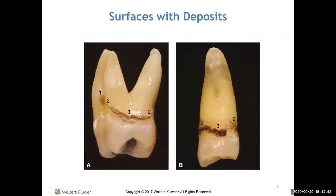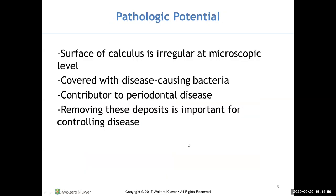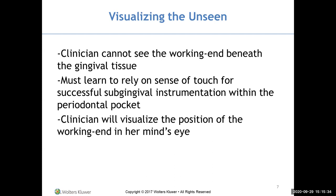Looking at extracted teeth, calculus isn't buried very far subgingivally — there's a furcation and the calculus wasn't very far down. The surface of calculus is irregular at the microscopic level, so bacteria collect on it — porous with little holes but still hard. Calculus itself is not the cause of periodontal disease; it's the bacteria that causes it. Removing these deposits is important for controlling periodontal disease. We have to rely on our sense of touch and visualization of how the instrument is adapting subgingivally.